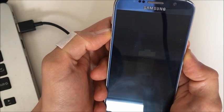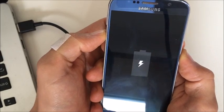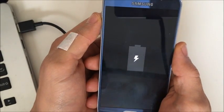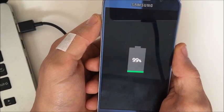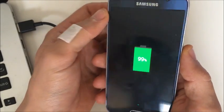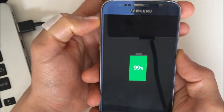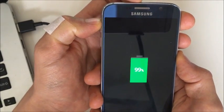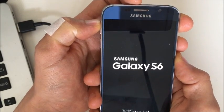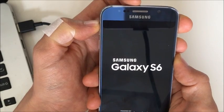Hopefully you can hear your phone vibrate or turn on. If not, do the next step. This time, do the same thing except instead of holding the volume down button, hold the volume up button — so power button and volume up button. Hold it for 10 to 15 seconds and hopefully you hear it vibrate or the sound pops on. If it works, great. If not, follow to the next step.